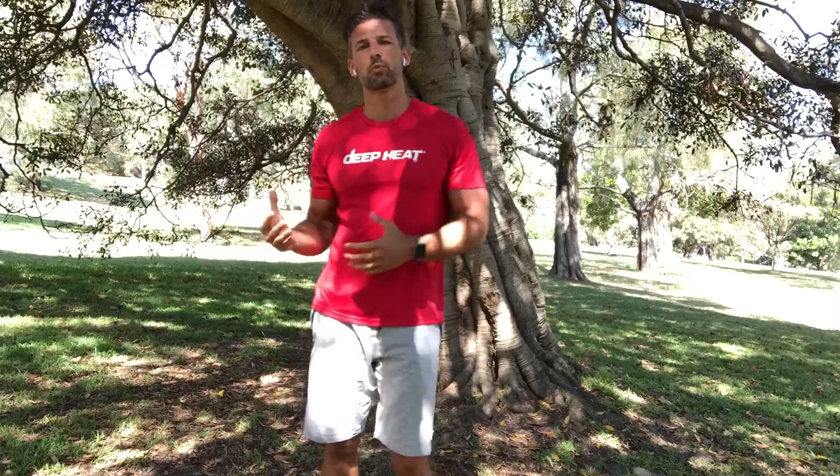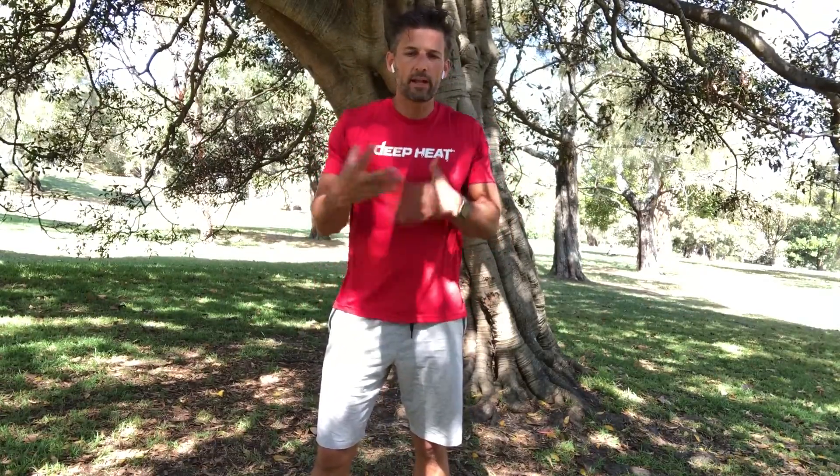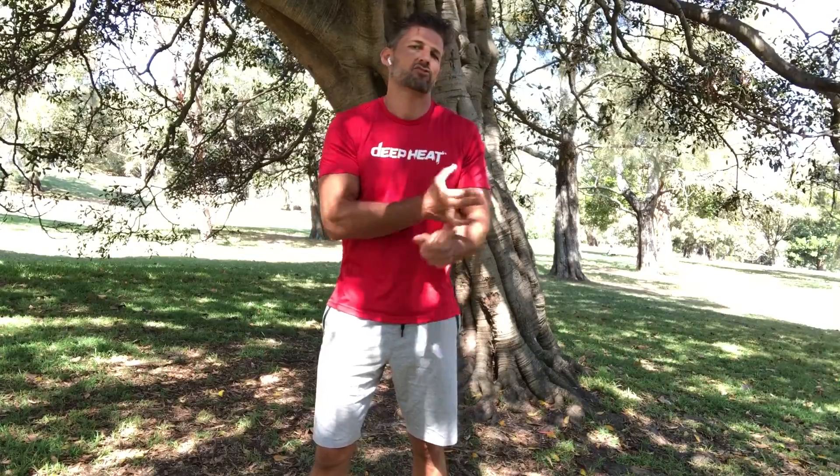I wanted to take you guys through the importance of a warm-up. Basically what we're trying to achieve in a warm-up is to warm up your muscles, because when a muscle is warm it is more elastic, it is more malleable, it is less likely to tear, strain, snap.